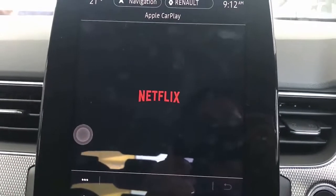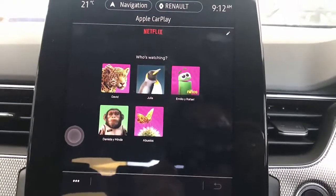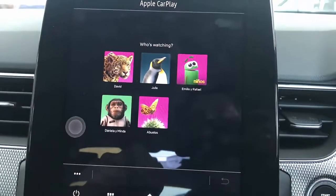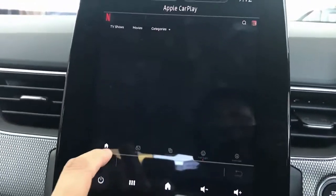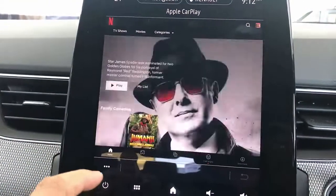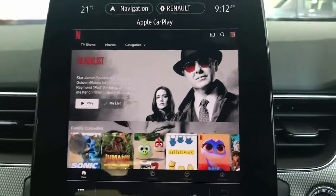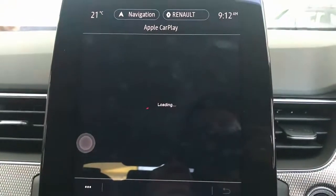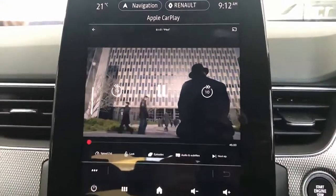Remember, with this device you can install multiple apps like Disney+, Binge, any apps. I'm in my Netflix account right now. I'm just going to watch quickly a video — this is The Blacklist — and start watching the video on the car radio. There we go.